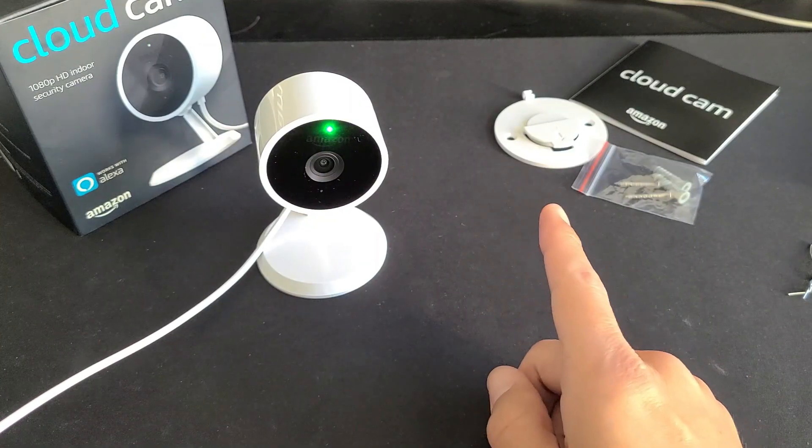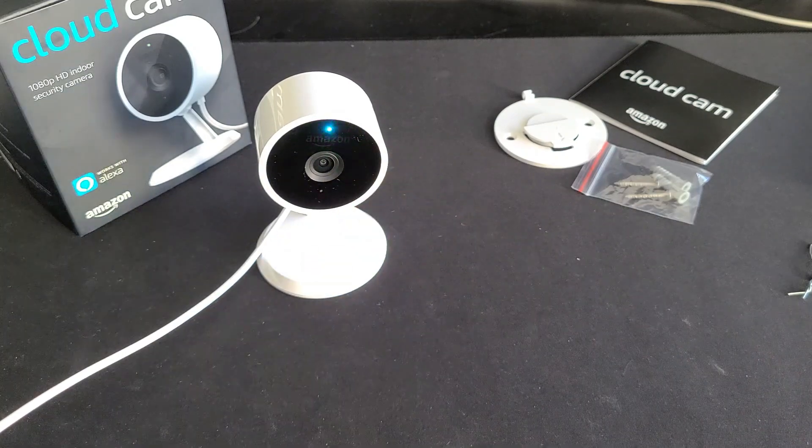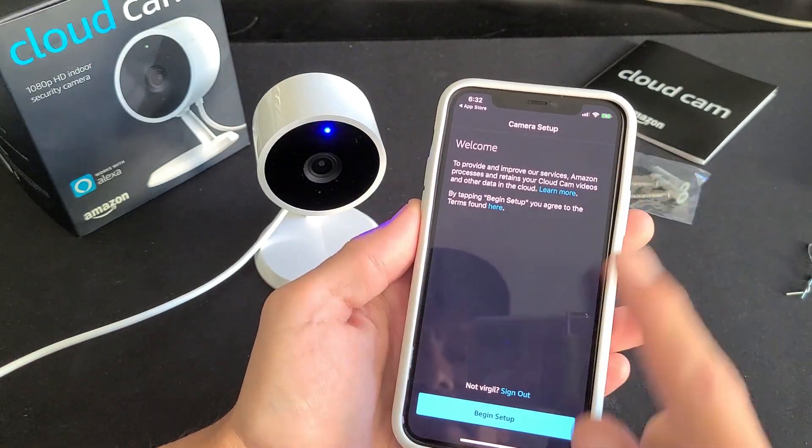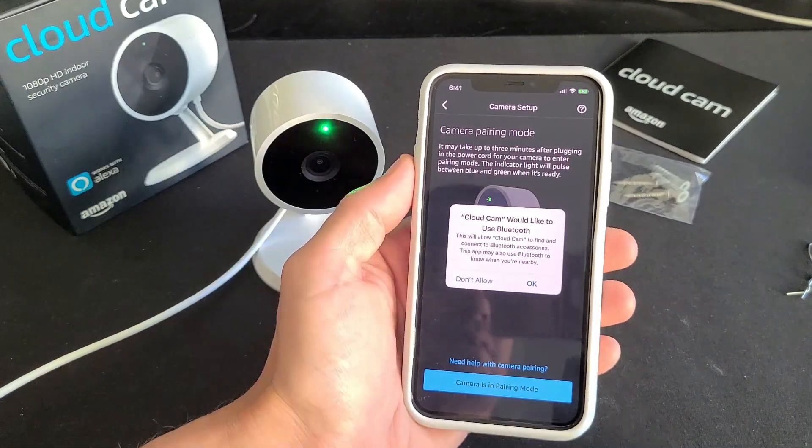It just made a beep and now it's pulsating green and blue. I just signed in and this is the welcome screen — let's go ahead and begin the setup.